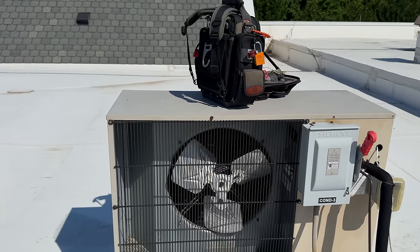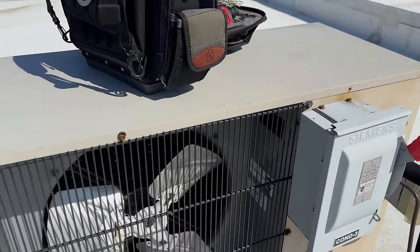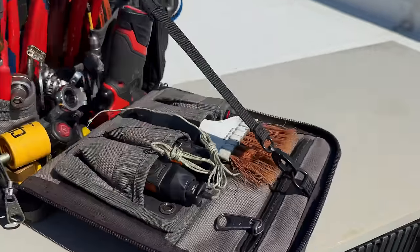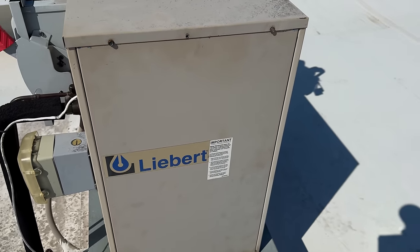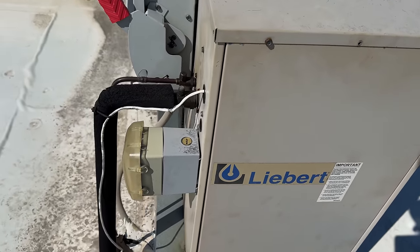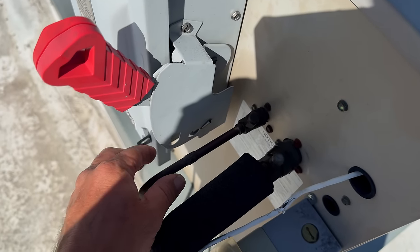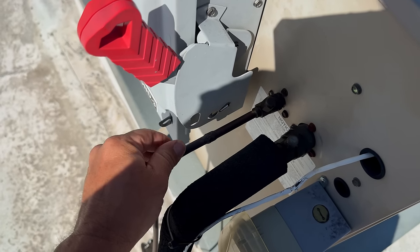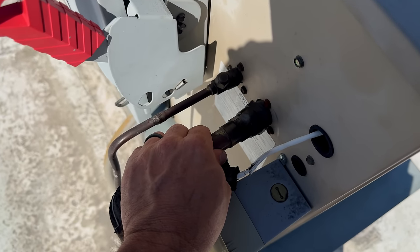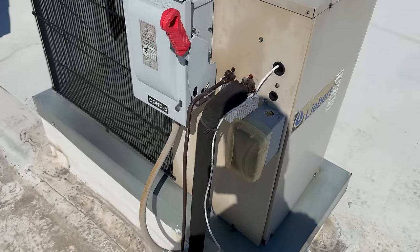What is going on guys? We're here on a no-cooling call and this is a 407C Liebert unit. Usually they're pretty dedicated for commercial applications like server rooms, which is what it's being used for. It's running. I swear I smell refrigerant. I get over here and I touch what I assume is the liquid line, but it feels like discharge gas — it is hotter than all get out. Suction line feels room temperature. We're going to tear into this thing and see what we can find.